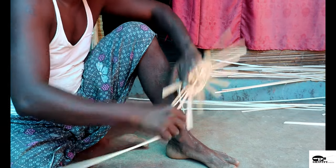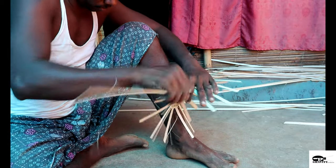After the base is tightly held, the weaver bends the strands in the shape of the basket.